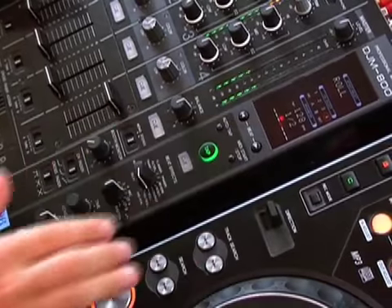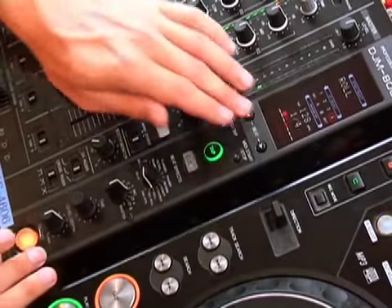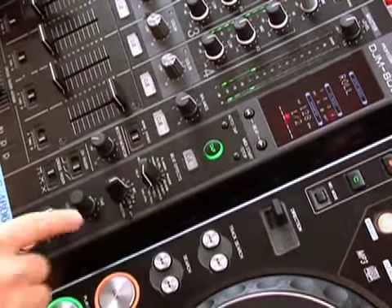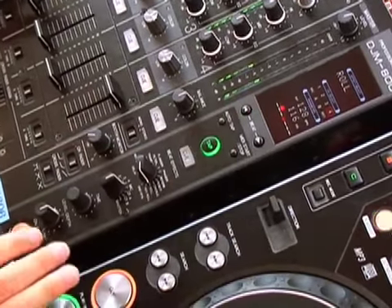It takes it and samples it and slices it. If we go between measures, we can make some quite funky little patterns. But that's not all — we can use our timing knob here to manually change it.